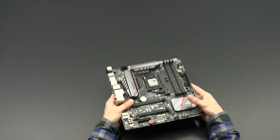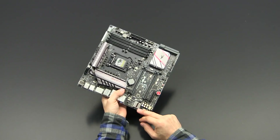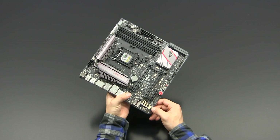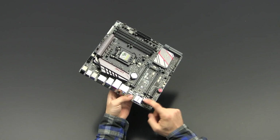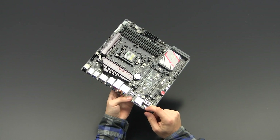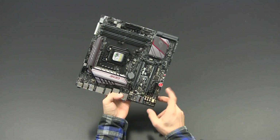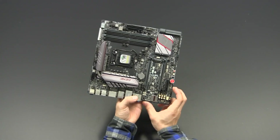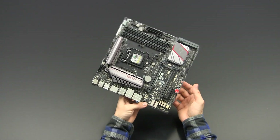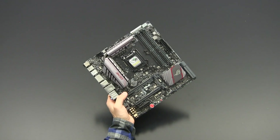Looking at the audio chip, we see the Supreme FX shield covering the ALC 1150 chip. Apart from that there are the high-end Nishikon capacitors, the Depop relay, and the clock generator. A trace runs through the PCB isolating the sound section from the rest of the board, providing less signal interference and a cleaner audio signal.